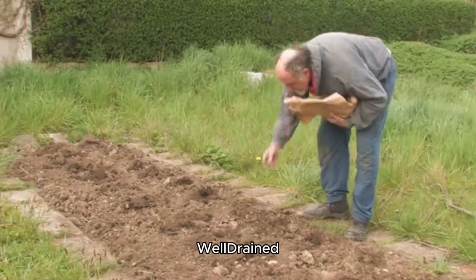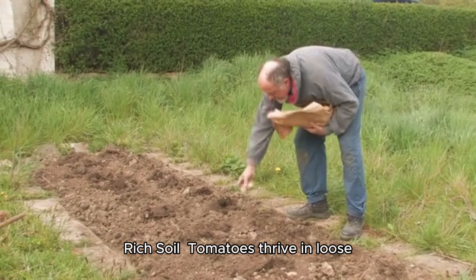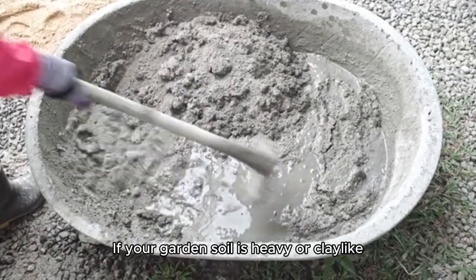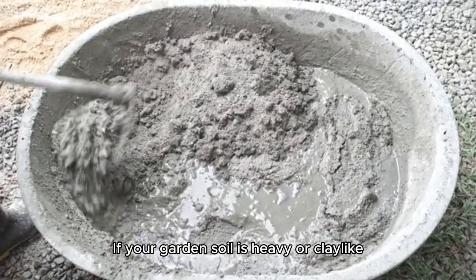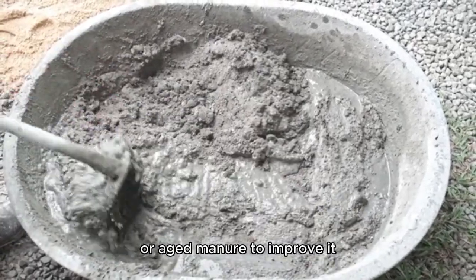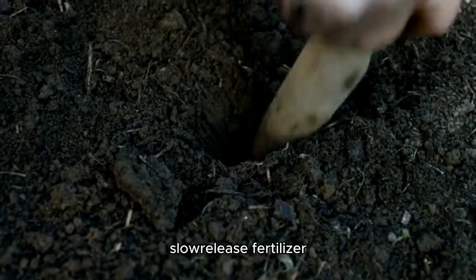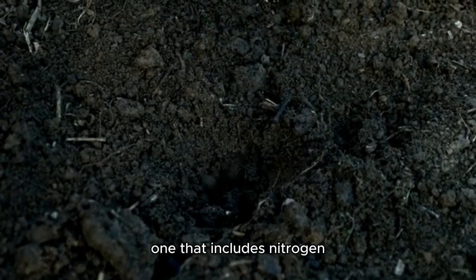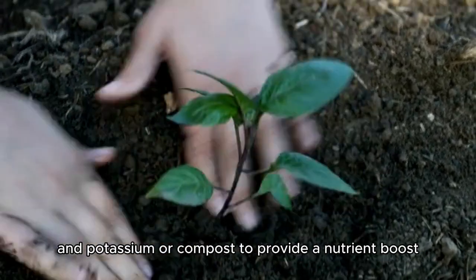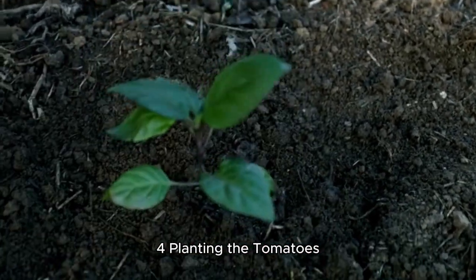Three, prepare the soil. Tomatoes thrive in loose, well-draining soil. If your garden soil is heavy or clay-like, mix in compost, peat moss, or aged manure to improve it. For a nutrient-rich mix, add a balanced slow-release fertilizer — one that includes nitrogen, phosphorus, and potassium — or compost to provide a nutrient boost before planting.